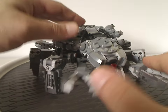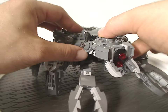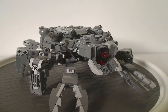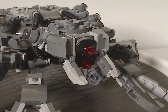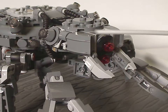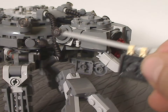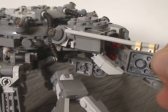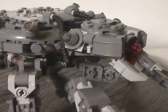The front part features a new head build that pivots up and down. The eyes use light gray and dark gray pieces along with two clear red studs for eyes, looking quite nice on both sides. The BD-9E head pieces are used as extra rifles — a really good use of those pieces.